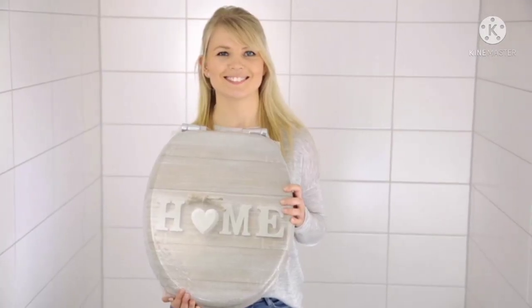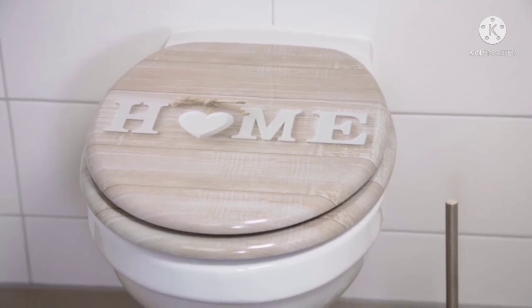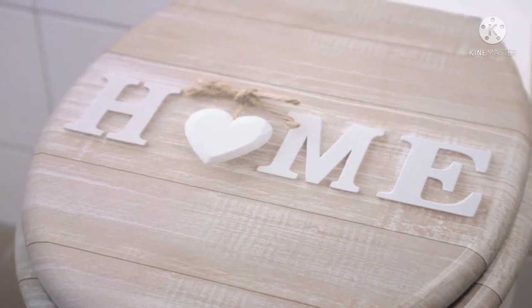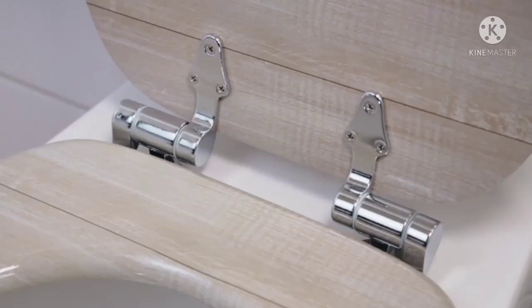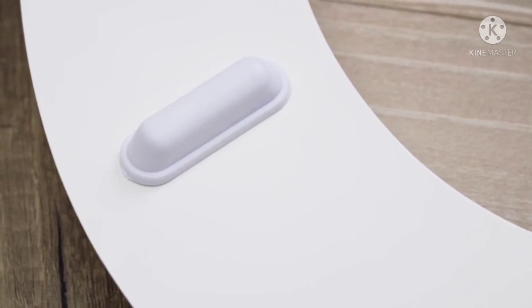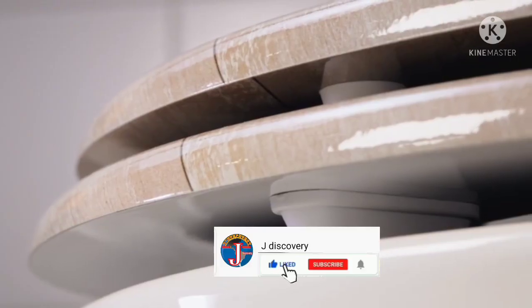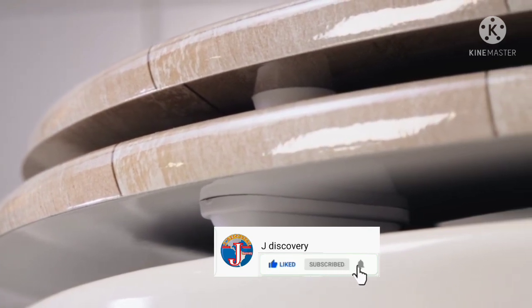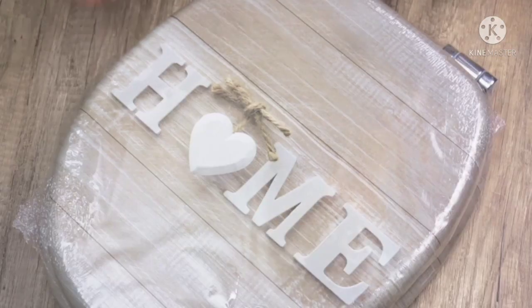Welcome to the installation video for your Sunilo toilet seat. Sunilo's high-quality toilet seats feature a durable surface, stable hinges, and spacers that can support up to 440 pounds. I will show you how easy it is to mount a Sunilo toilet seat on your toilet bowl. Let's go!